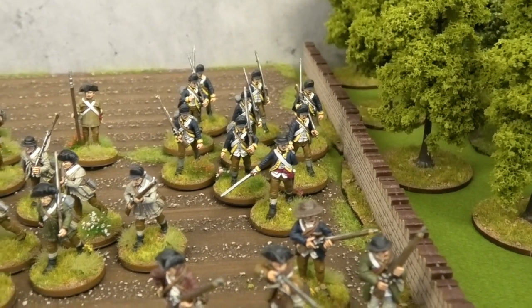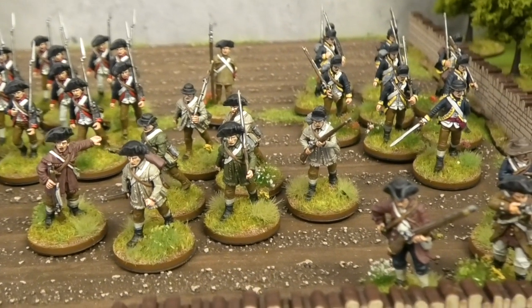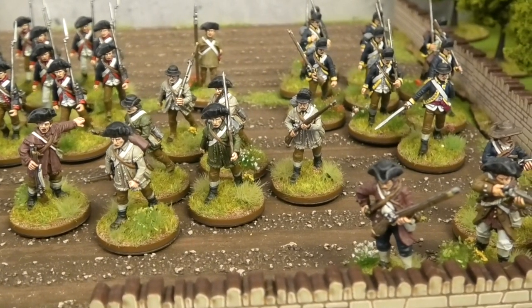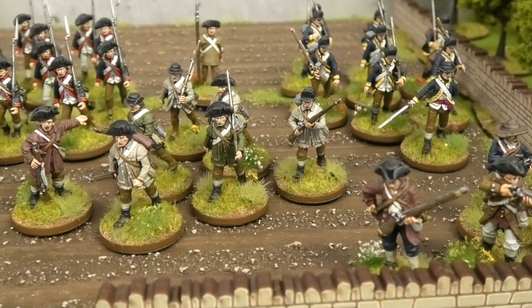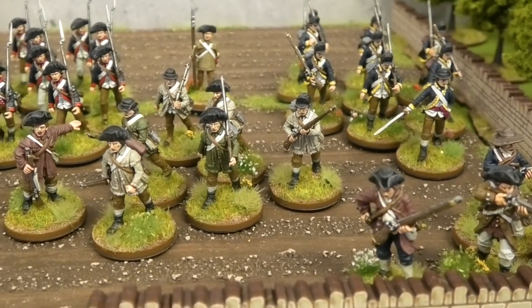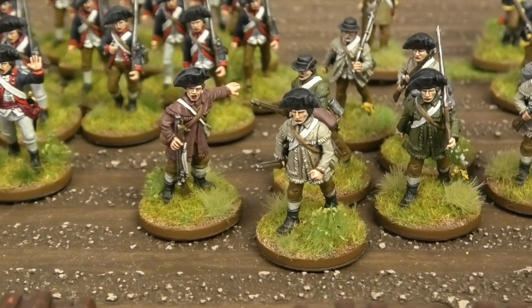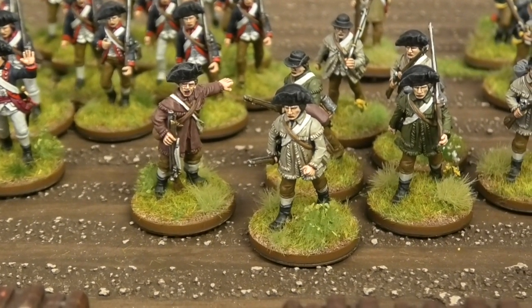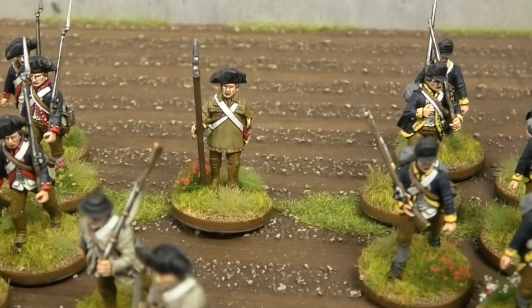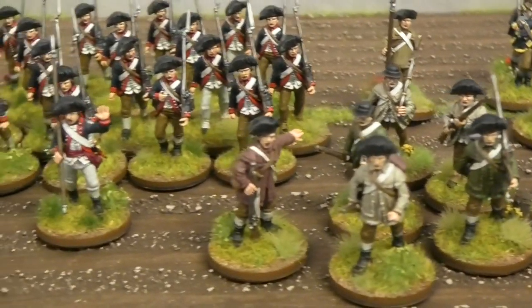But since then I've also finished, first of all, this group of infantry in hunting shirts which can either be used as skirmishers or like infantry, or maybe as additional riflemen, although I do have some metal riflemen to paint as well. Alongside those I did do some metal character figures — you can see the character there that's gesturing towards them in a slightly different coloured hunting shirt. You've got this officer at the back here with his spontoon looking on, and then an additional officer here.